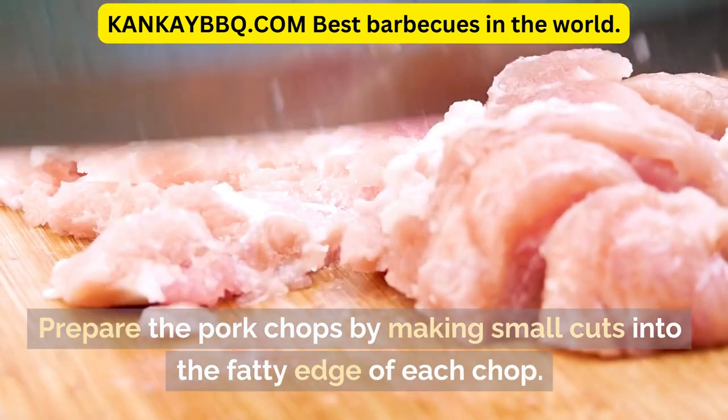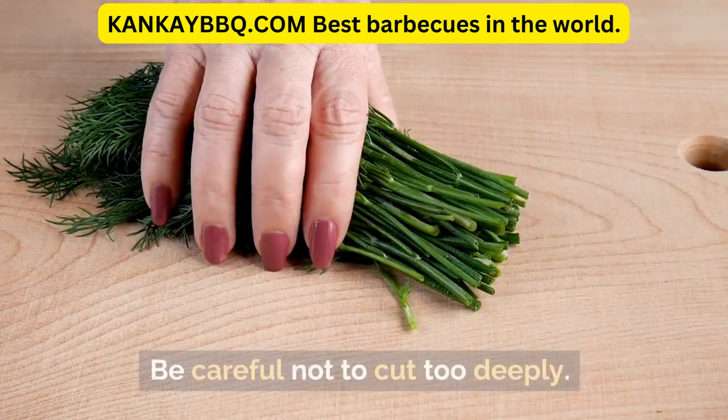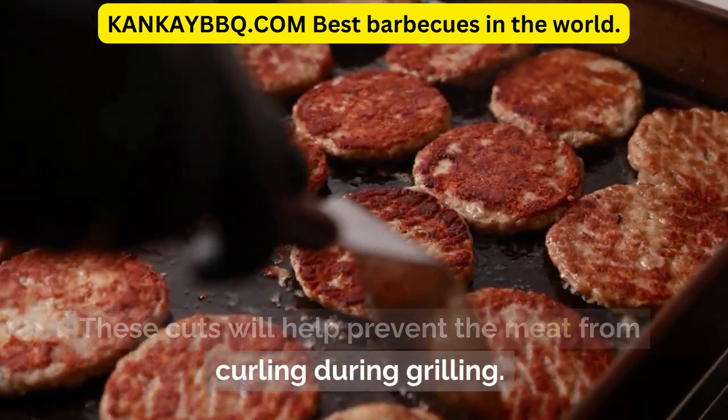Prepare the pork chops by making small cuts into the fatty edge of each chop. Be careful not to cut too deeply.